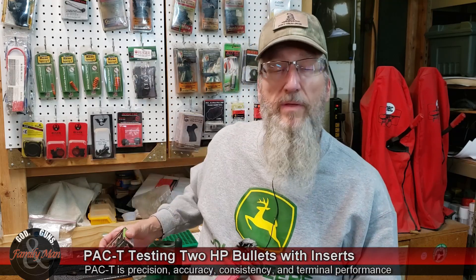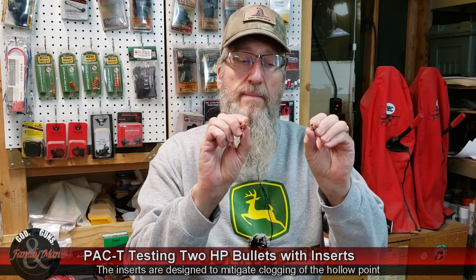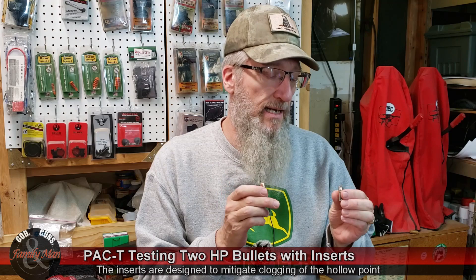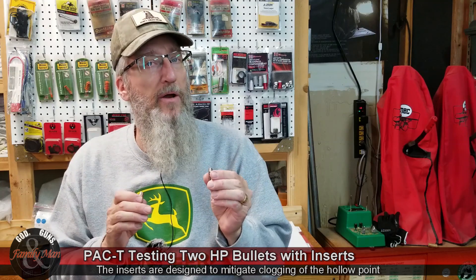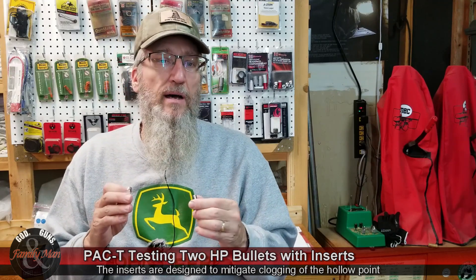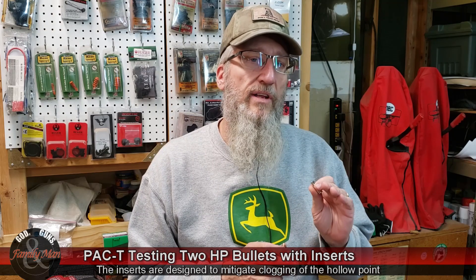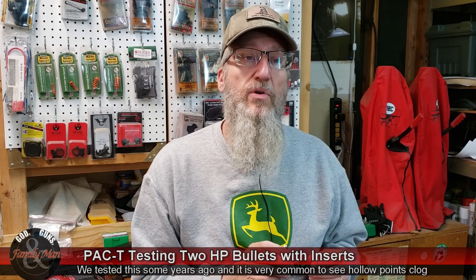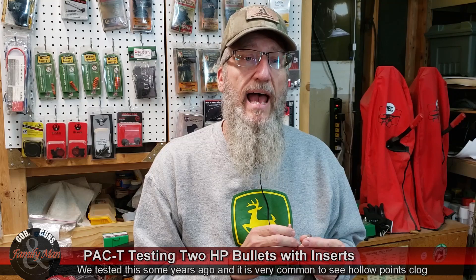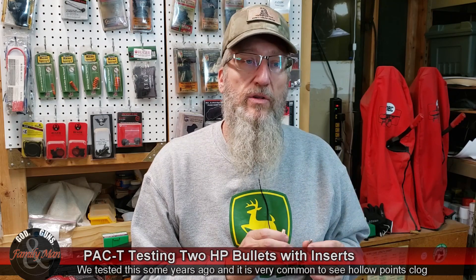Both the Winchester and the Hornady bullets have inserts. These inserts are designed to ensure that the bullet expands as it passes through a barrier such as thick clothing, glass, or whatever it happens to be. Without the insert, it's quite common for hollow point bullets to clog on their way through a barrier and then effectively act as a somewhat jagged full metal jacket as they move into the target.